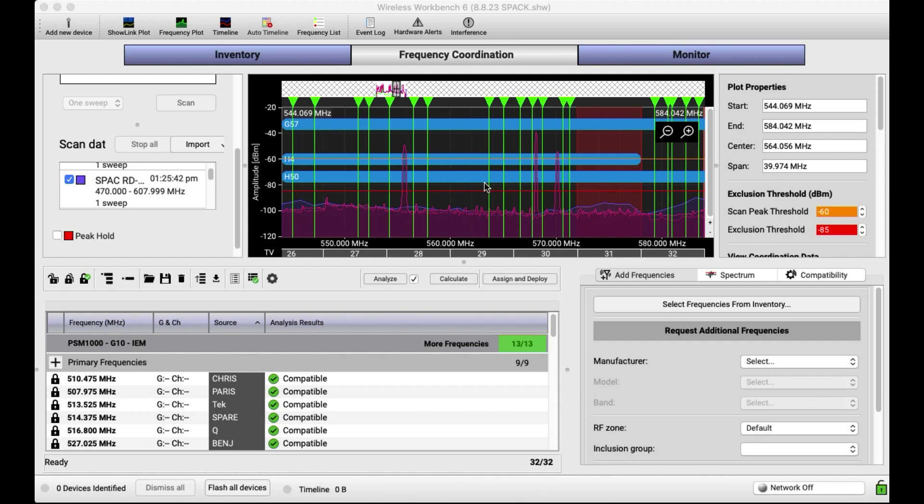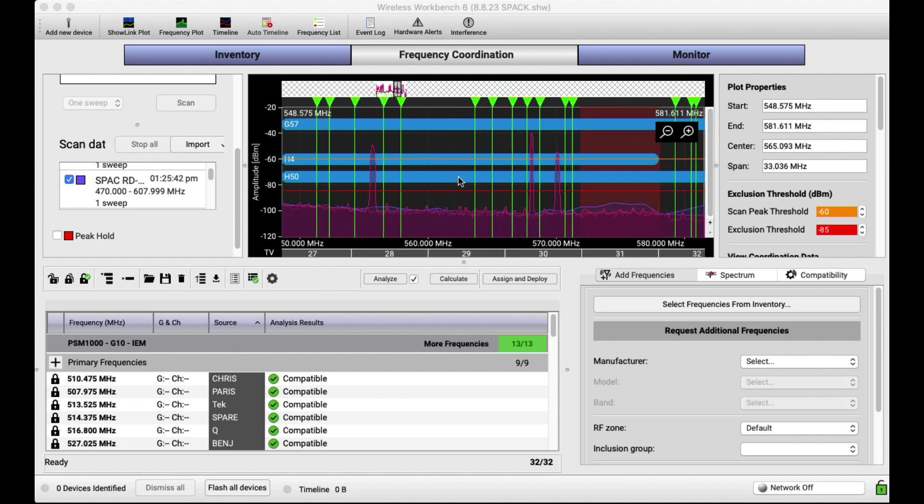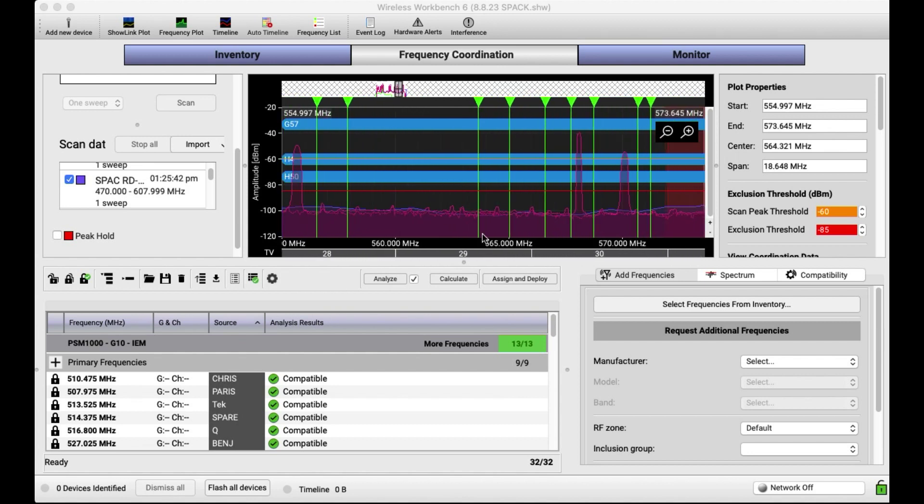This one, I just want to compare some scan data using the native Shure units networked and then also the very affordable RF Explorer, and see the difference in the scan data. I am using an RF Explorer, but I'm also inserting a 6 dB pad onto the antenna input, and I'll show you why I'm doing that in a minute.